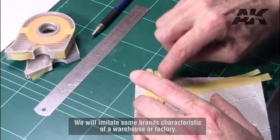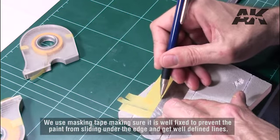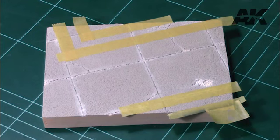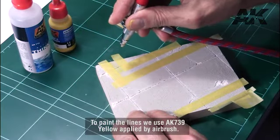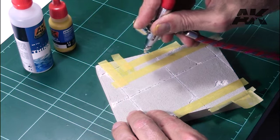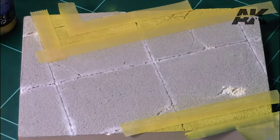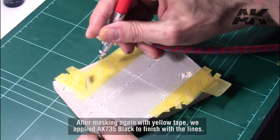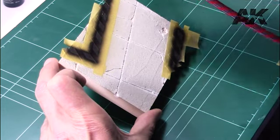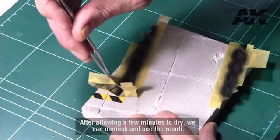Once dry, we prepare the ground to paint. We will imitate some marks characteristic of a warehouse or factory. We use masking tape, making sure it is well fixed to prevent the paint from sliding under the edge and get well defined lines. To paint the lines we use AK-739 yellow applied by airbrush. After masking again with yellow tape, we apply AK-735 black to finish with the lines. After allowing a few minutes to dry, we can unmask and see the result.